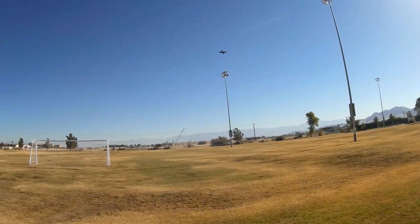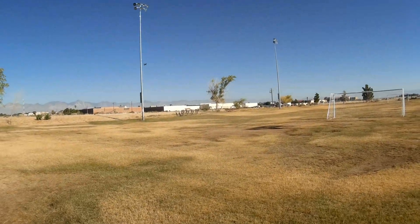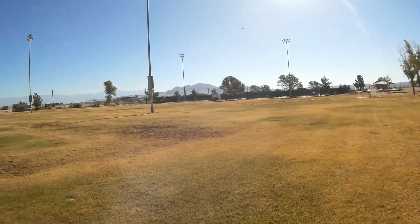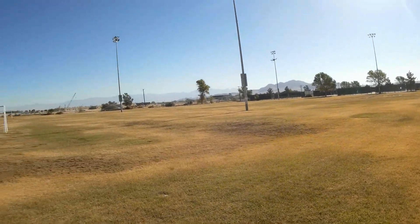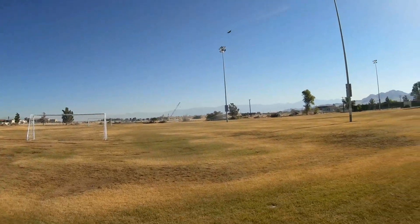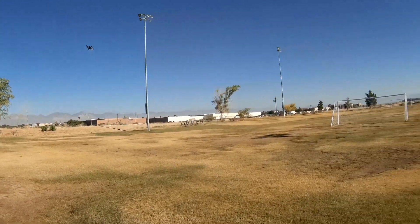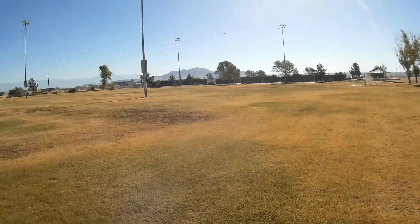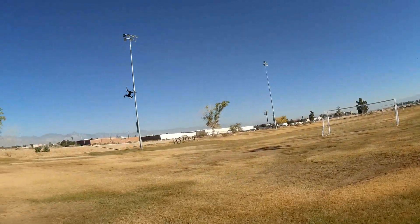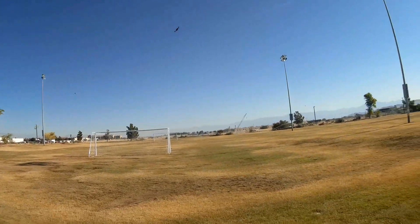Let's go to high rate. Okay, that's high rate right there — it's fast. I've got to keep it in close so you can see it. The other day I did a pedal-to-the-metal run and discovered I was in low rate, so ignore that. This is fast, folks, once you put it in high rate. I'm going to have to do that run over again out in the desert, because it is fast.